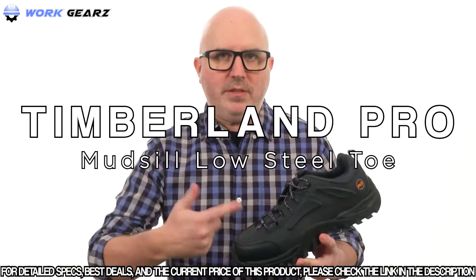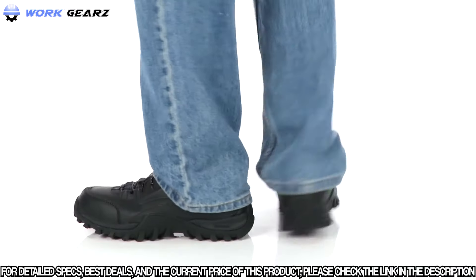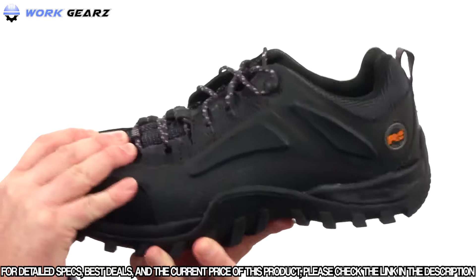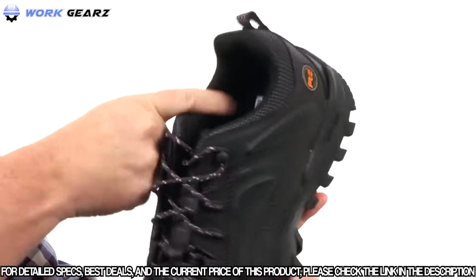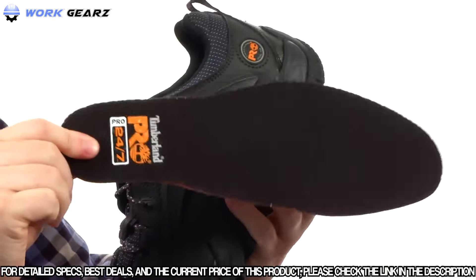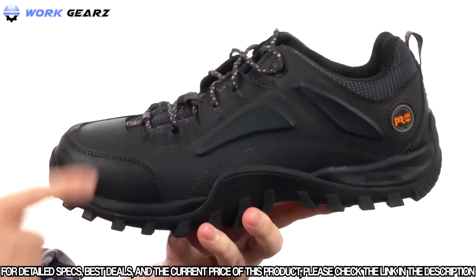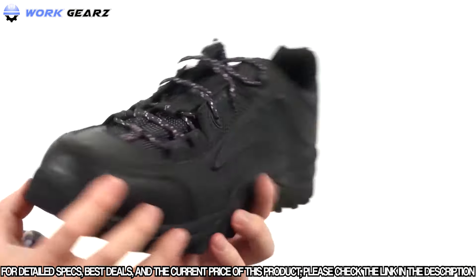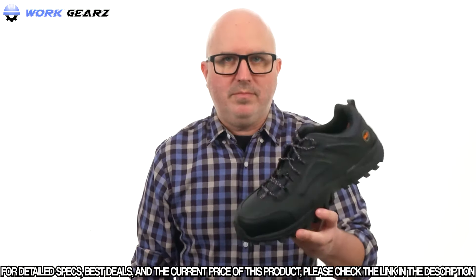This is the Mudsill Low Steel Toe from Timberland Pro. This work shoe has a lot of great features — it's got a safety-rated steel toe up front, it's slip and oil resistant, and they've even put an anti-microbial treatment in there to help fight odor. It's going to be incredibly comfortable with a removable footbed for nice added cushioning. It's made with rugged leather on the upper with some mesh, and the tongue is gusseted so you won't get any debris sneaking in. Extra protective panels on both sides really keep your feet protected.